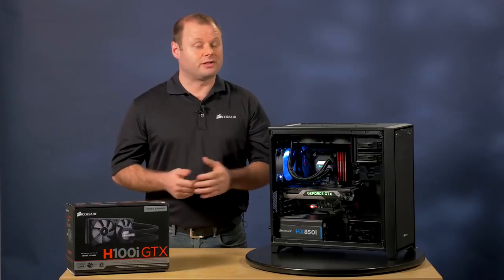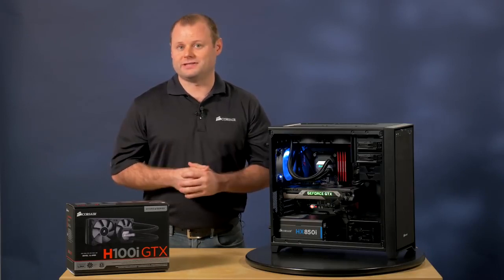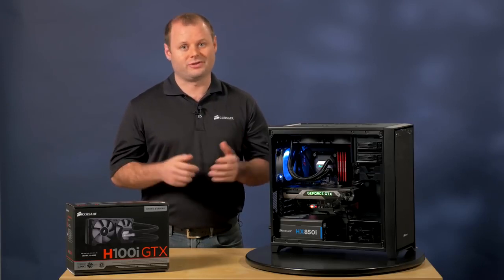Each component, including the cold plate, the pump, the hoses, and the radiator, have been meticulously improved to make this the best performing 240 millimeter CPU cooler in our lineup.